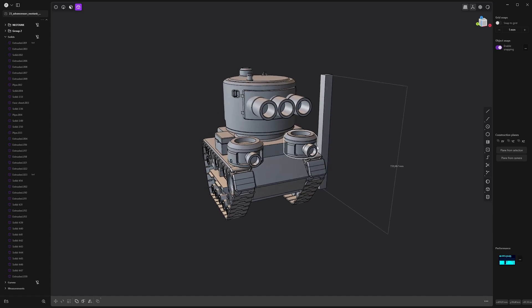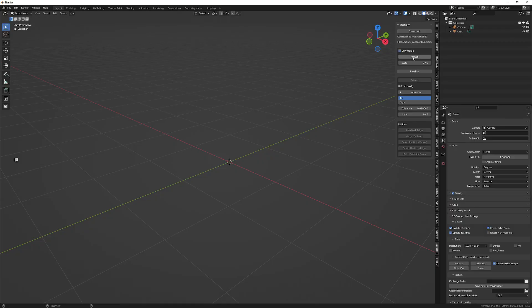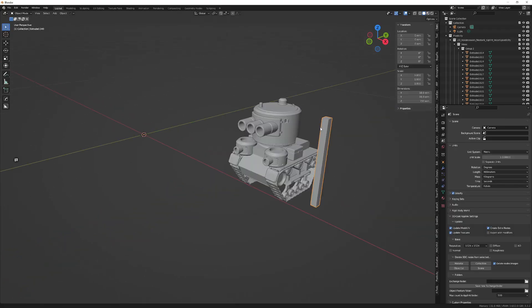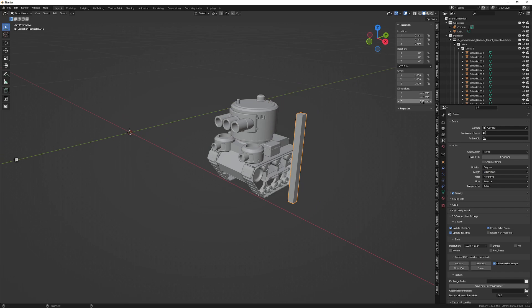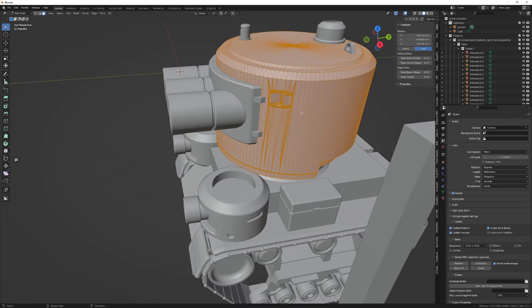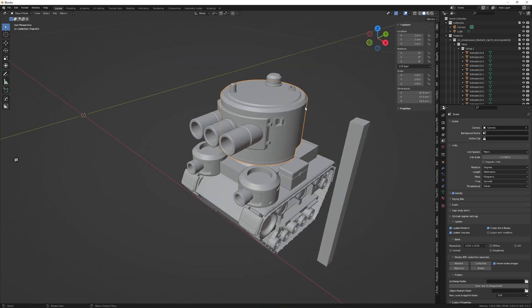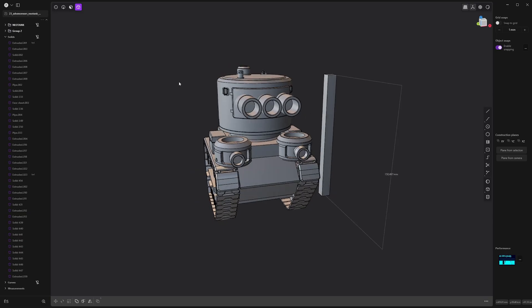Here is a tank that I want to 3D print. As you can see, we have a 150 millimeters height. If I use the Blender bridge, the scale is the same — we still have 150 millimeters height — but if you want to adjust it, you will see that the faces are not connected, so you're going to have some cleanup work to do.